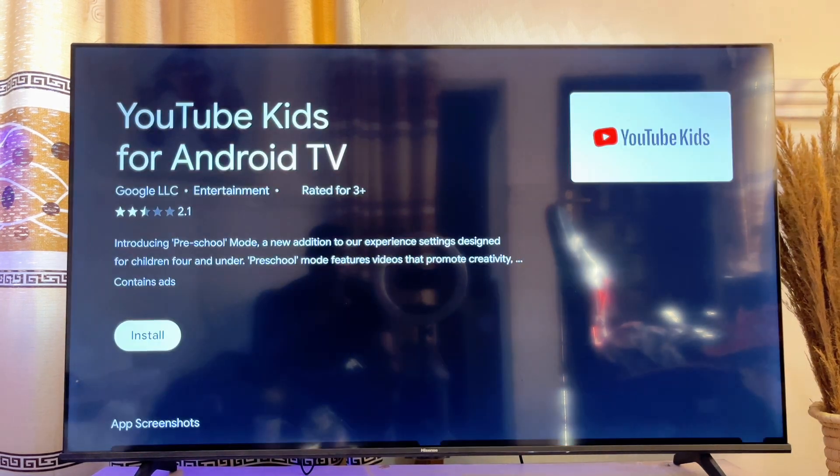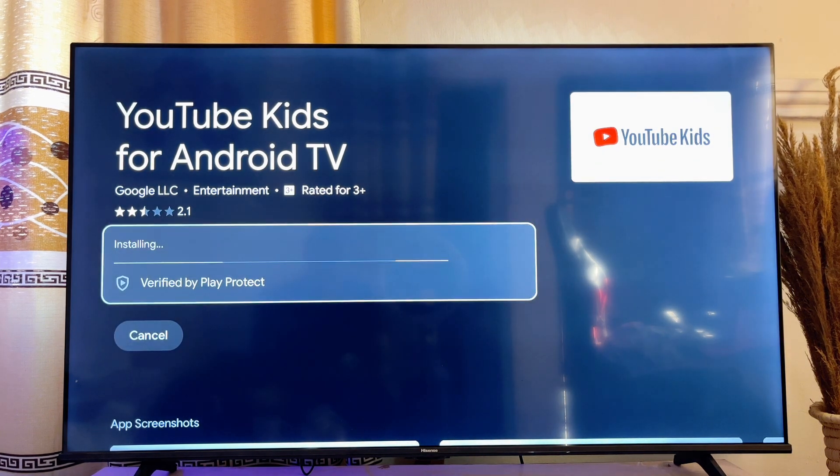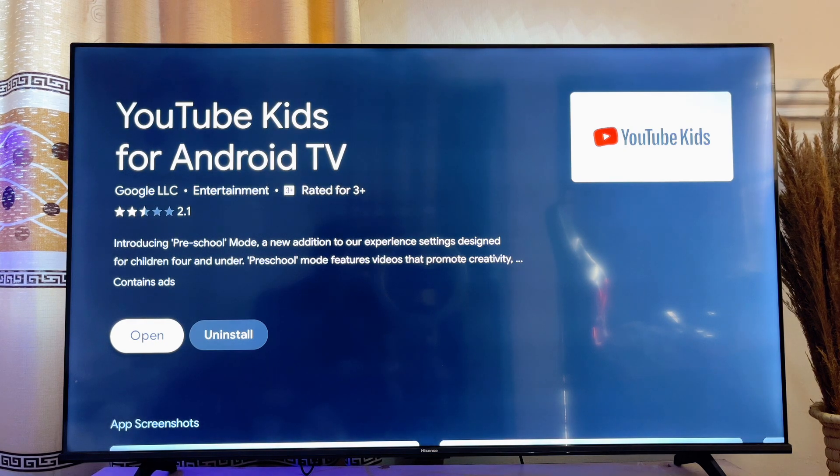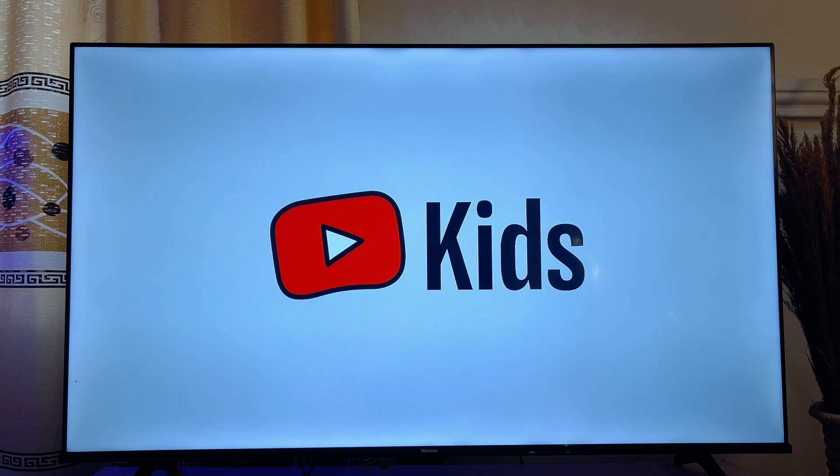Or just go ahead and click on Info, and then click on Install. Now this is going to take a minute or two depending on your internet speed. And once it is done downloading and installing, you can simply go ahead and open it up directly from here. And now we have YouTube Kids running smoothly on our Smart TV.